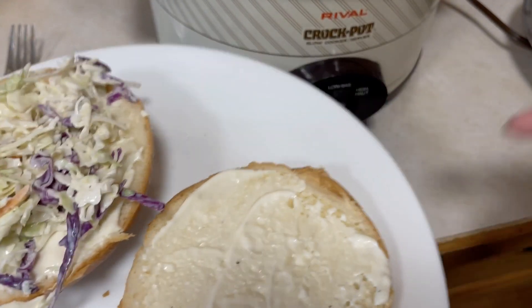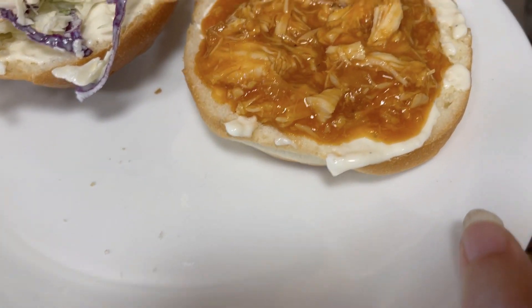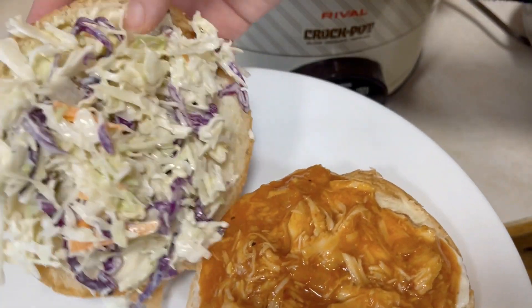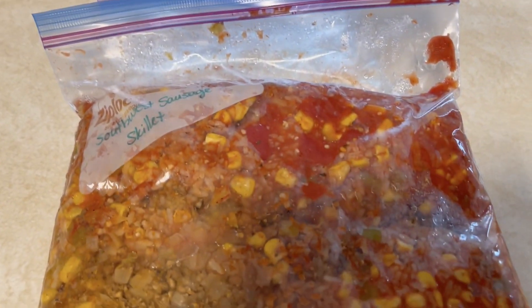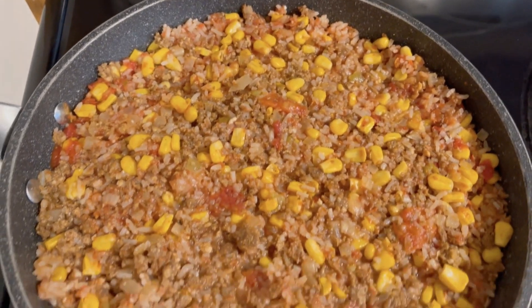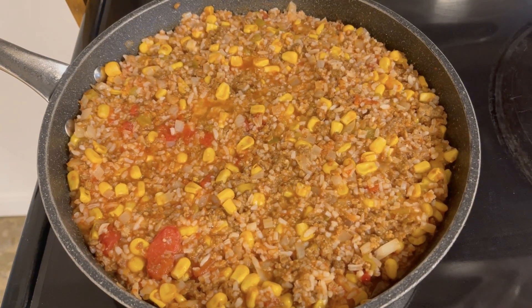I'll put the link to the recipe for the barbecue shredded chicken down below, and there is also a recipe for the garlic mayo in there so you can grab the actual measurements. For the Southwest sausage skillet, it's got nice southwest flavors — a can of green chilies, some corn, a little bit of tomatoes, taco seasoning, and then leftover sausage and leftover cooked rice.